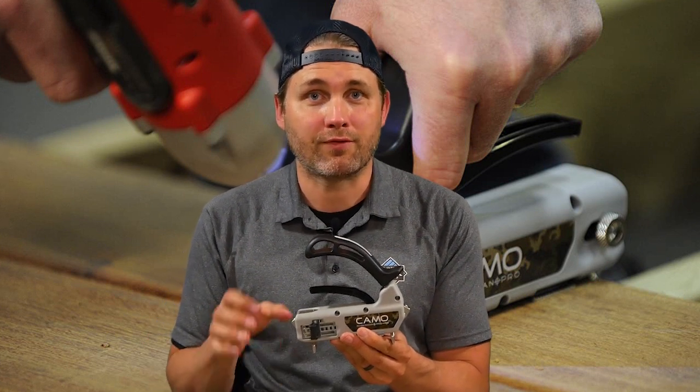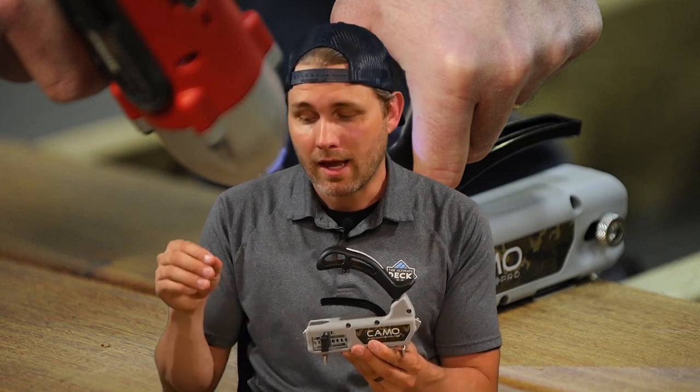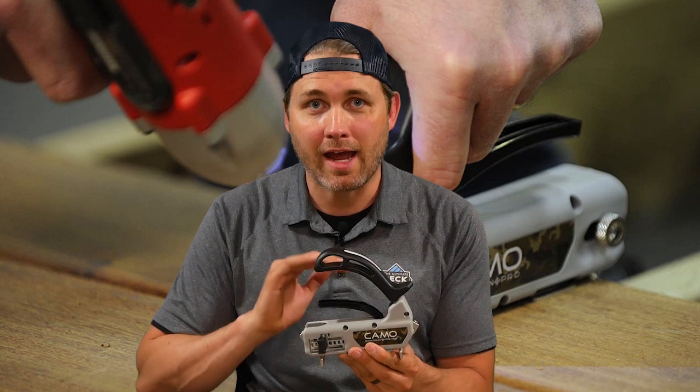Now why that's important is because face screws on the top of the board are unsightly, and sometimes with wood they can cause splintering or cracking. This solution keeps things safe and looking beautiful.